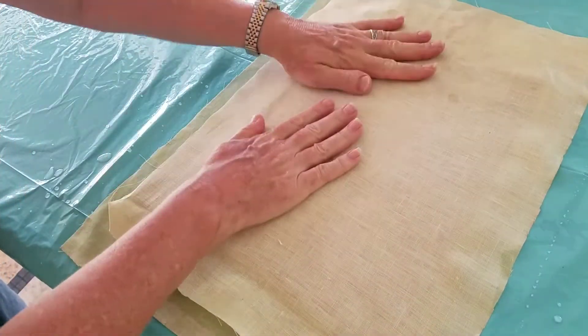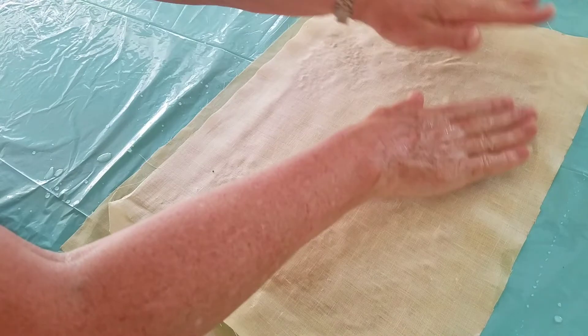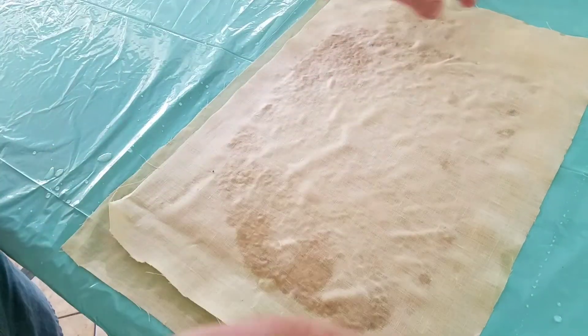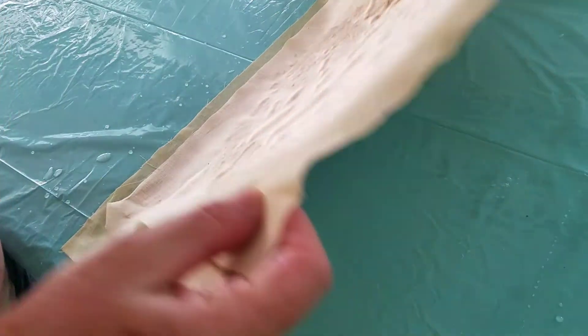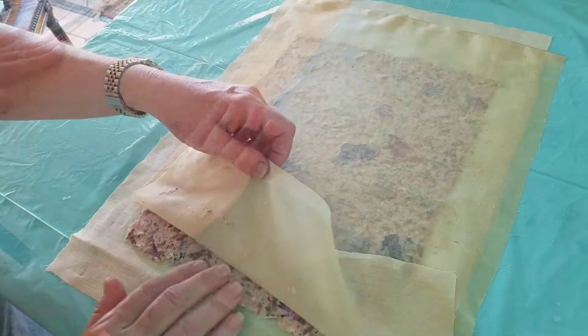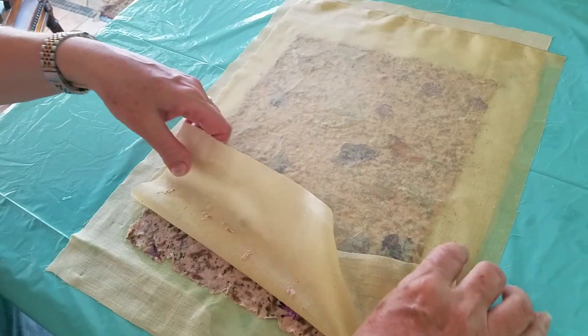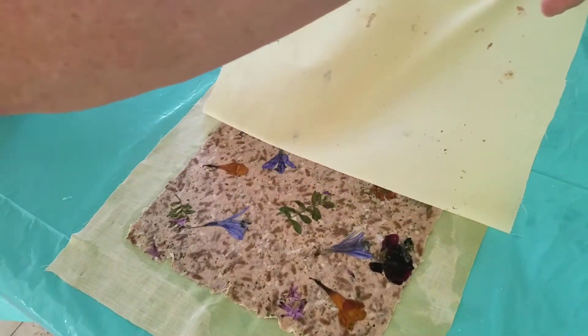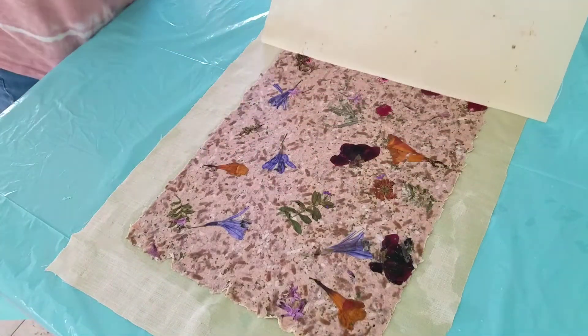This isn't normally done, but I'm flipping it just so you can see the flowers on the front side. Now I remove the piece of linen and it will still be stuck to the other piece of linen.